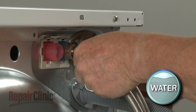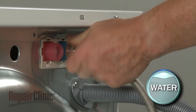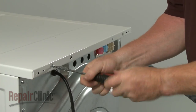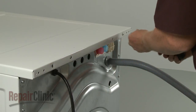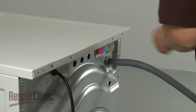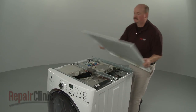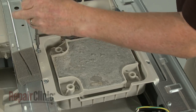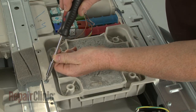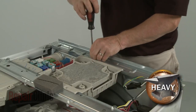Use a number two square bit or a Phillips head screwdriver to unthread the screws at the back securing the main top. Slide the main top back and lift it up to remove. Next, unthread the vibration dampener mounting screws and lift off the block.